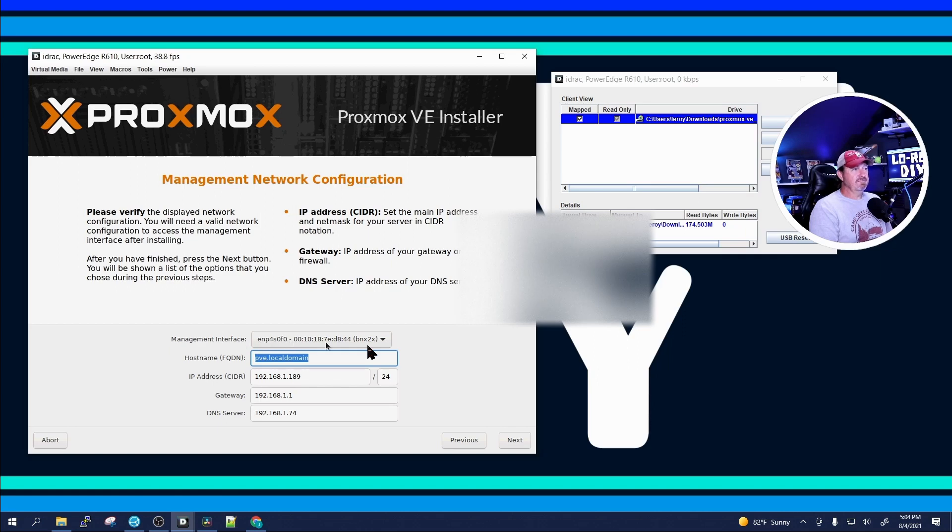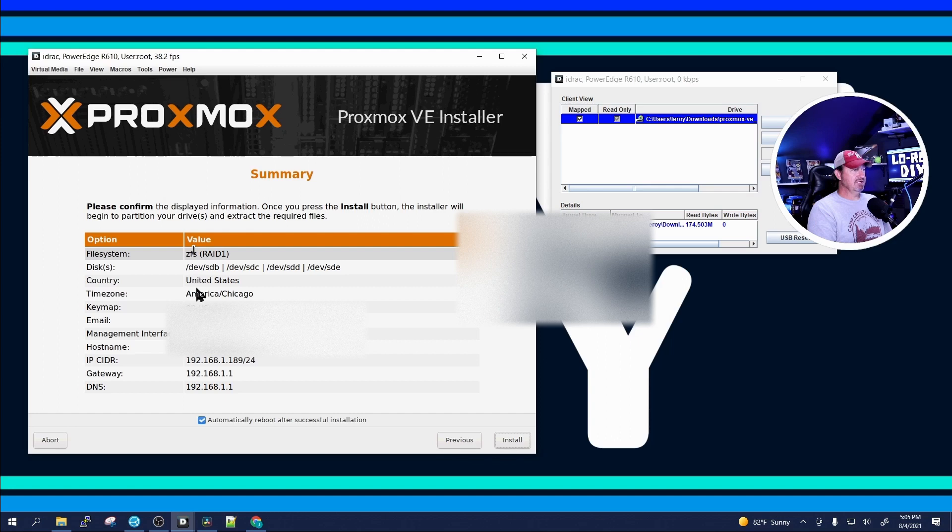It's going to ask for your management interface — this is your NIC. On the R610 I have en01 through four as the one-gigabit NICs on the back, and two 10-gigabit NICs I installed. I'll pick the first one for network access. It asks for a hostname — I'm going to change the PVE name to 'lowres.' Give it an IP address; I'll leave it as .189. Gateway is .1.1, and I'll set my DNS server to 192.168.1.1. Click Next.